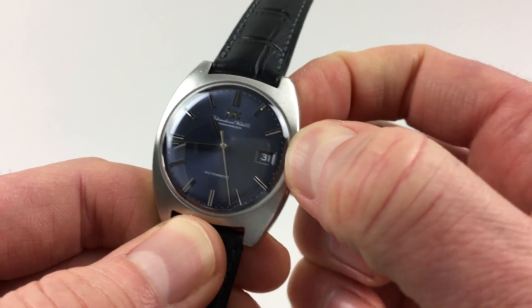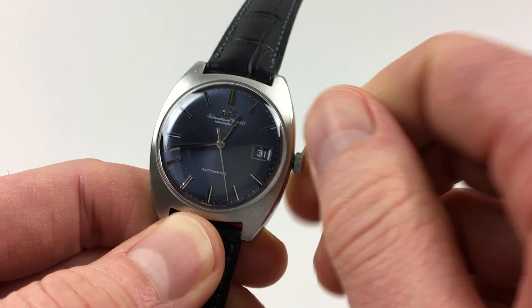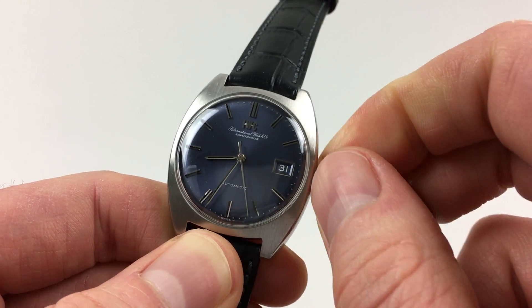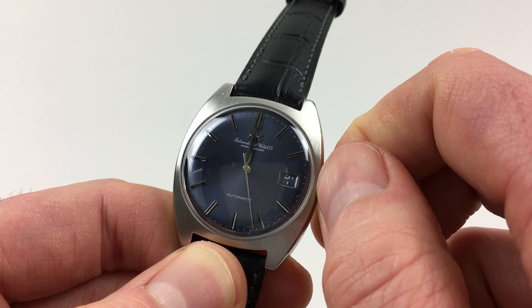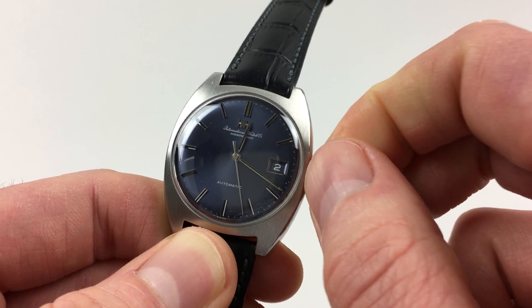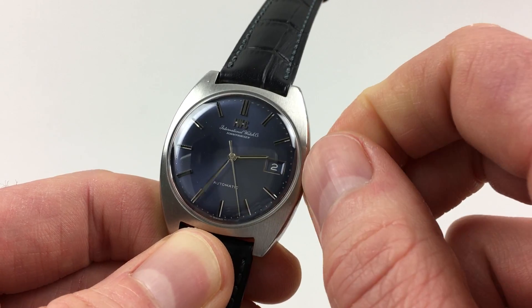The date will change each day around midnight, but you can also change it manually. If I take it round to the next midnight, you'll see the date will obviously flip forwards. Taking it backwards and forwards, the date will then flip forwards — this allows quick date adjustment if required.